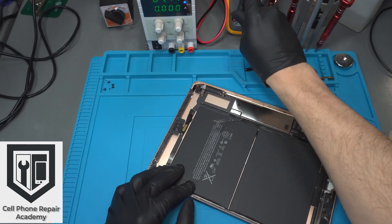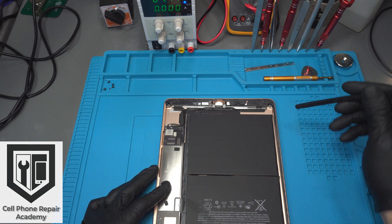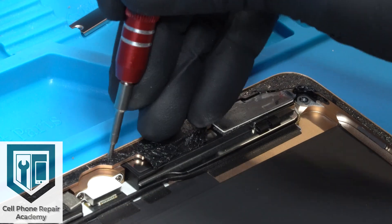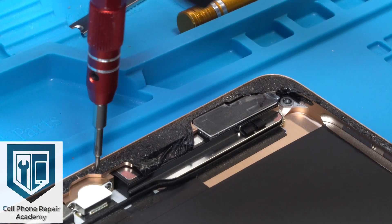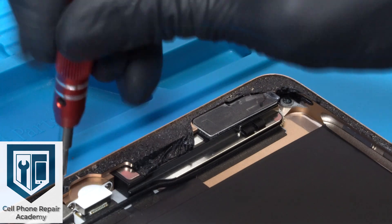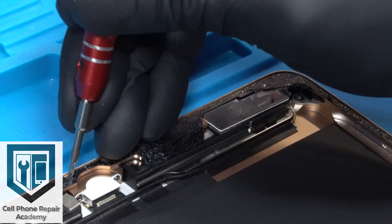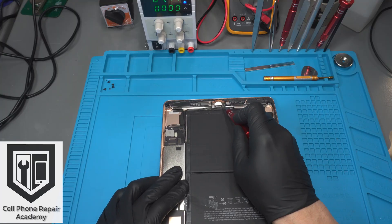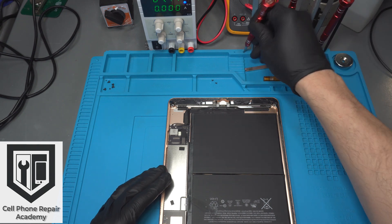Now we disconnect the rear camera. From here we rotate the iPad to work on the lower section. Right under where the home button is located are two screws — make sure to tighten those up, as these screws hold the metal plate that secures the charging port in place. When these screws become loose, the charging port starts to wiggle and will get damaged. Now remove the long screws on the sides of the charging port with the Phillips screwdriver.